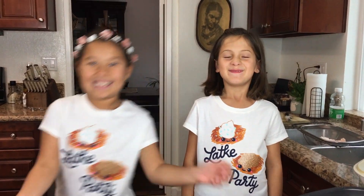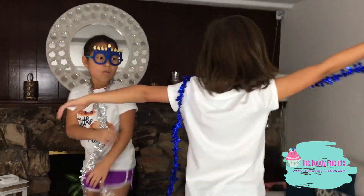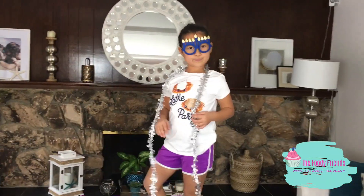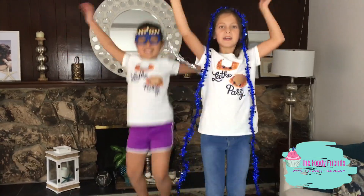You can see it's very nice and crispy. While we wait for them to cool down, let's have a random dance party! Hanukkah, oh Hanukkah, come light the menorah. Let's have a party, we'll all dance the hora. Gather on the table, we'll give you a treat — the people need to play with the latkes we can.